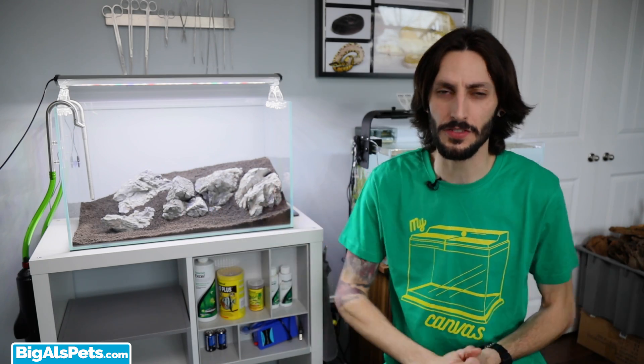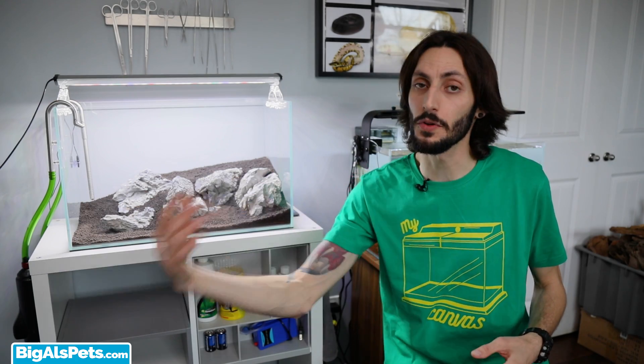Driftwood is going to put tannins in the water. You have to waterlog it for it to stay down and stay in place, which can be time-consuming. And over time — which can be many years — it'll break down slowly, and it can cause your filter and stuff to clog. So I just thought I'd avoid it, and I would go with rock again.